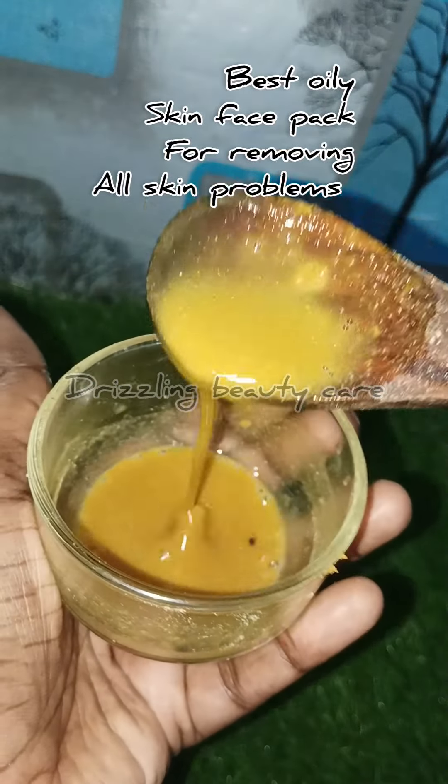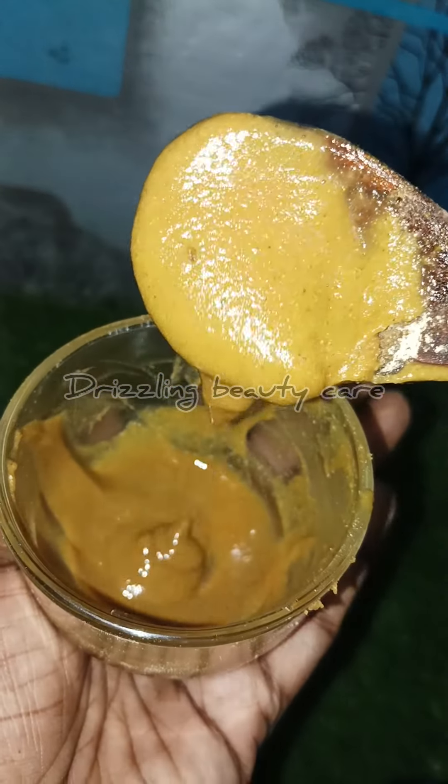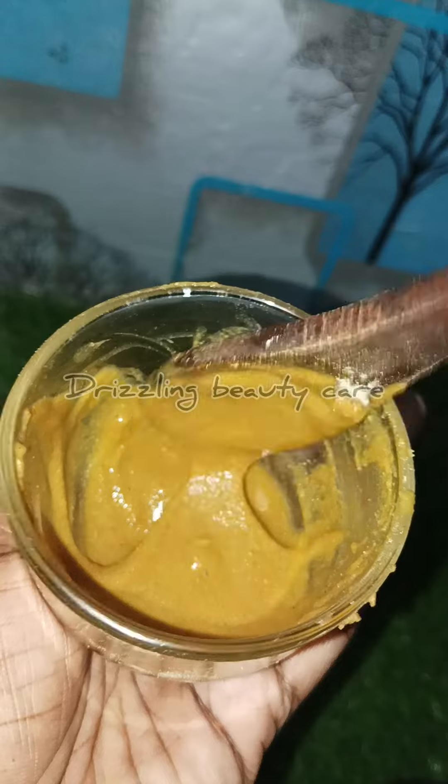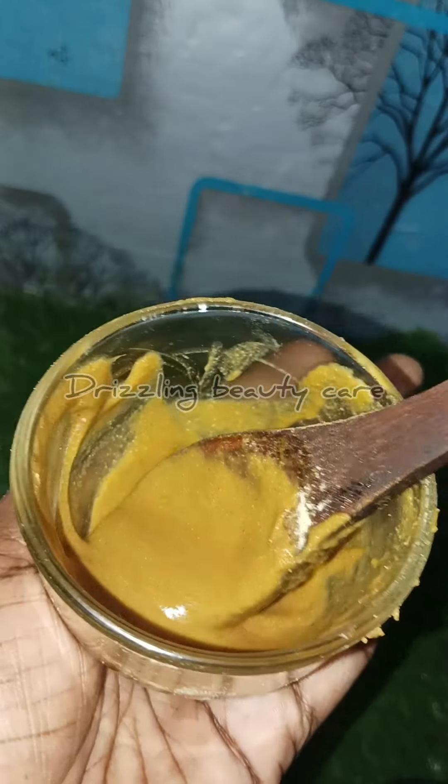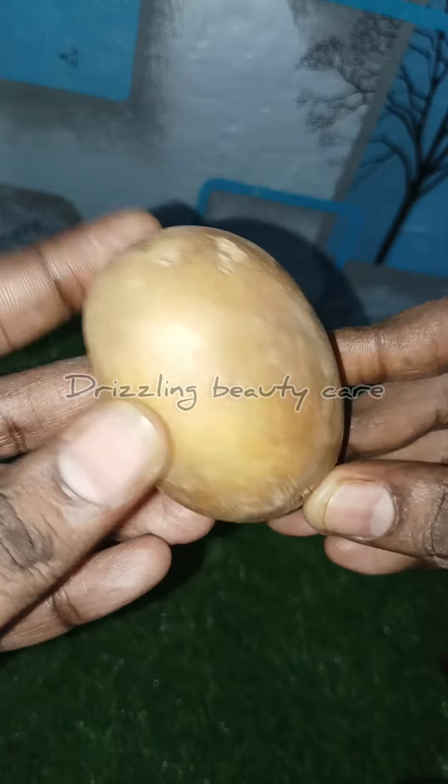You can see the face is very strong. You can see the pores and acne. Welcome back to our channel, Drizzling Beauty Care.